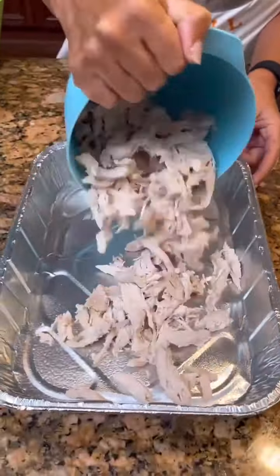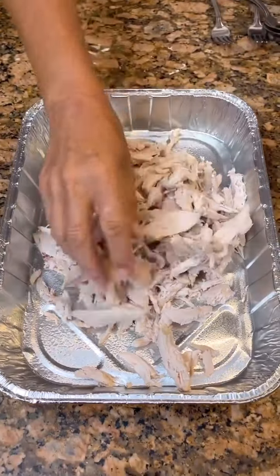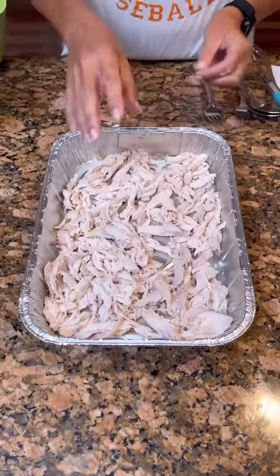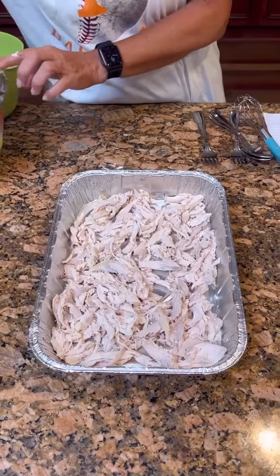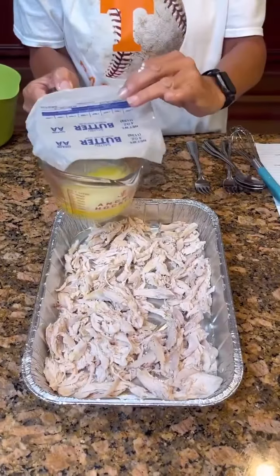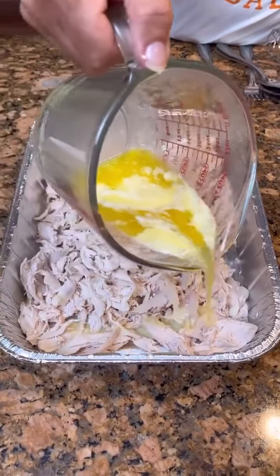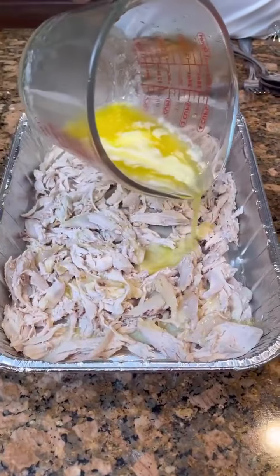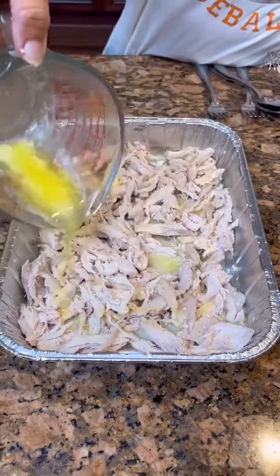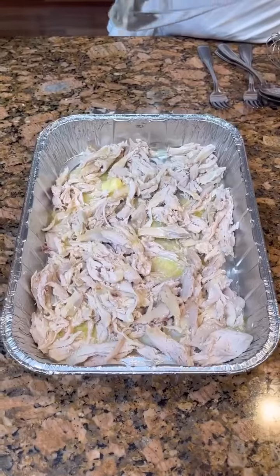This is for your chicken that we've cut up — put it into a greased nine by 13 pan. Get all that chicken and just kind of spread it out. Now we are going to take one stick of butter that we've melted. We used our butter wrapper for our cover — it's a very neat idea. Take the stick of melted butter and drizzle it over your chicken. You are not going to stir anything in this recipe. Pour that over the chicken.